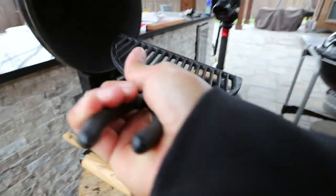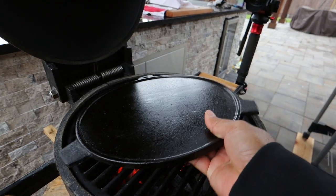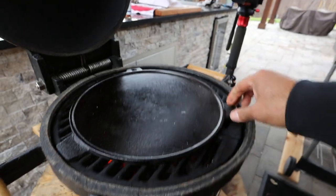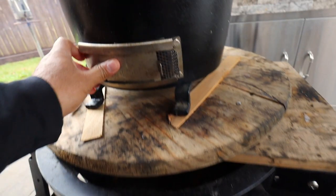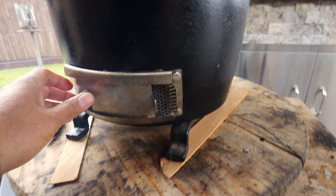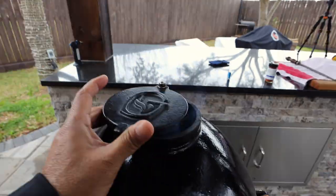Now I'll start putting the Kamado together. I'll put the grates in and then the sear plate, because that's where we're going to cook our blackened red snapper. I want to bring the sear plate up to temp really slow, so I'm going to leave the screen on the bottom vent shut and then just open the bottom vent about three quarters of an inch. I'll make sure that I have the top vent open about half an inch to three quarters of an inch as well.